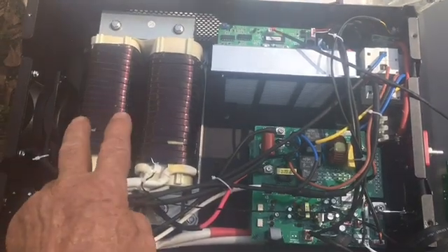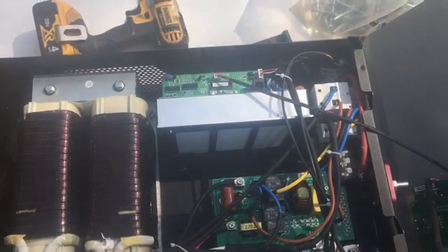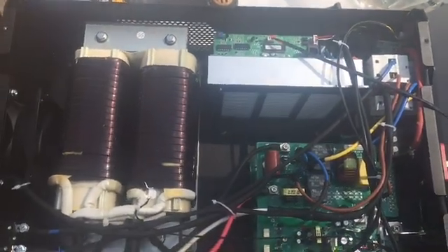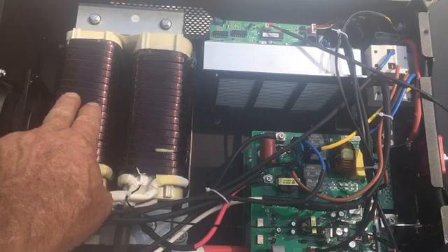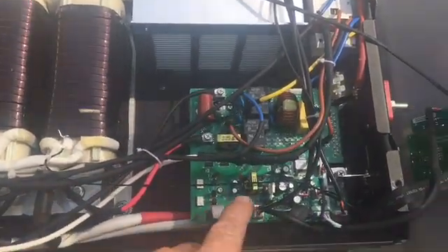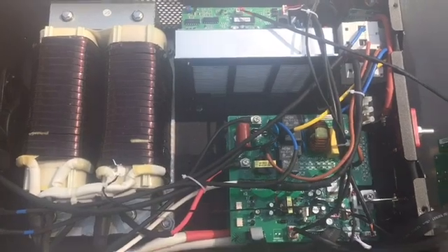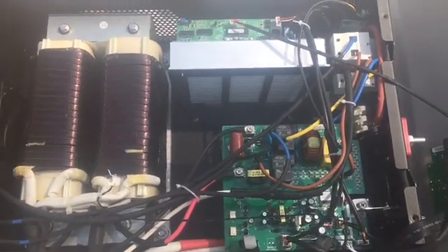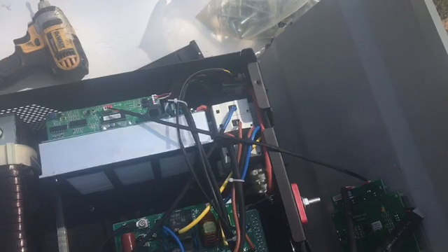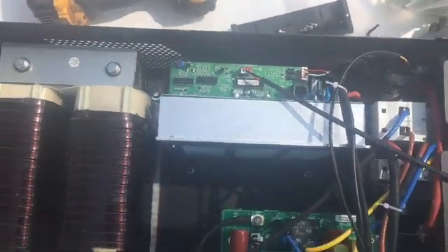This is a 6,000-watt, low-frequency machine — made for starting up your washing machine, well pump, 220 — and that's because of these great big massive copper transformers right here. The MPPT charge controller has been upgraded on it. You've got a fan blowing in and one blowing out on the other end, and a whole pile of wires, boards, and copper wire. This thing is almost 85 pounds.